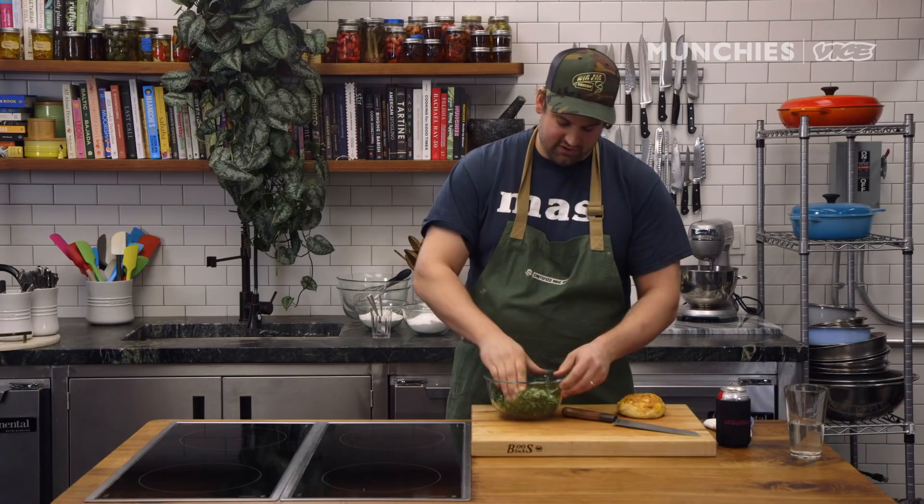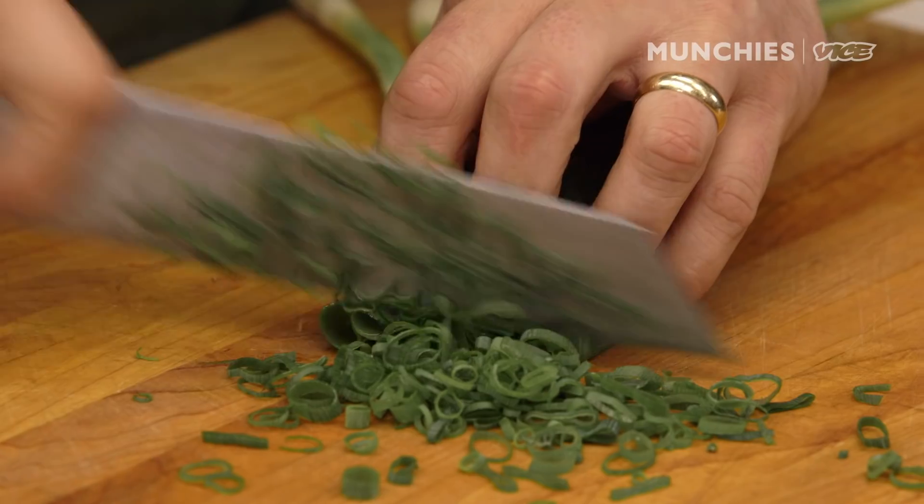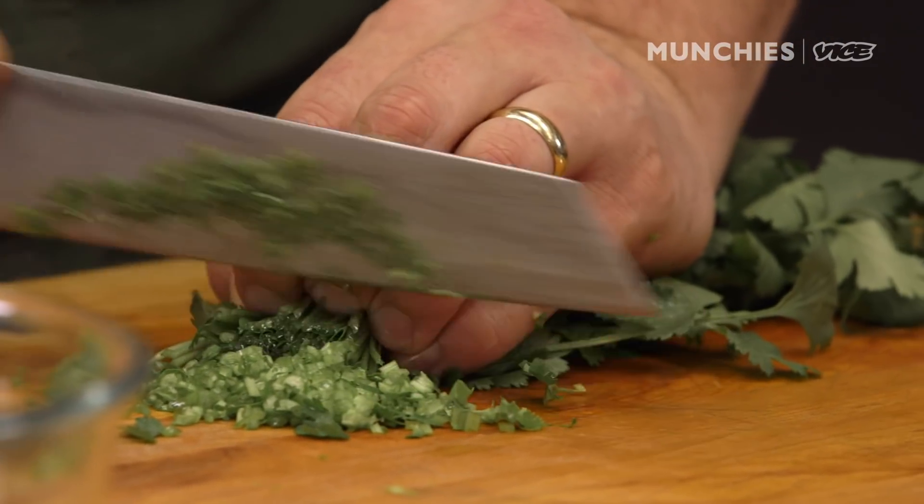So we're going to make the herb salad — super simple. Mixed up scallions and cilantro. Slice the scallions. With the cilantro, I actually like to start off with the stems, kind of cut them like chives. They're really thin.